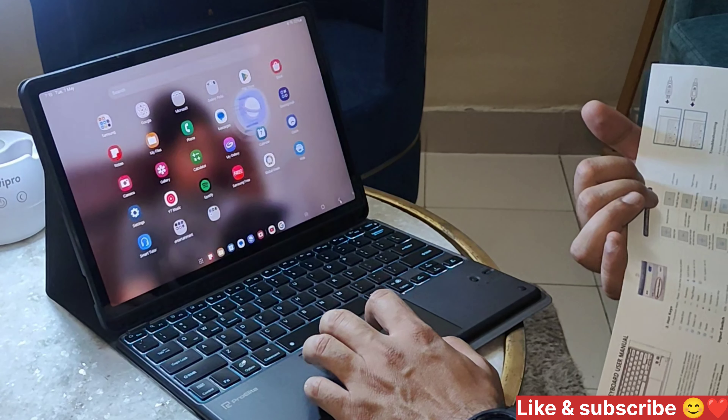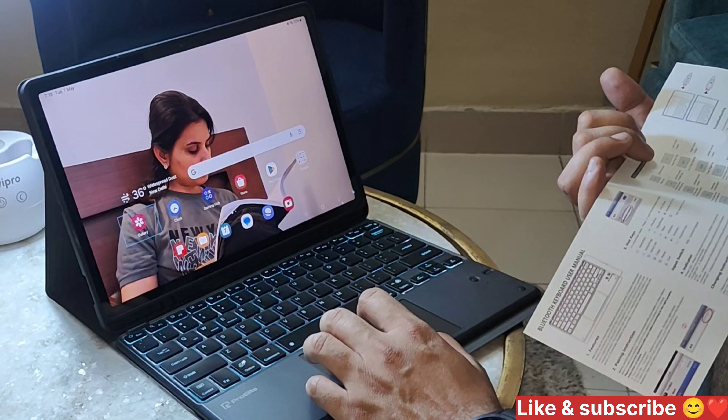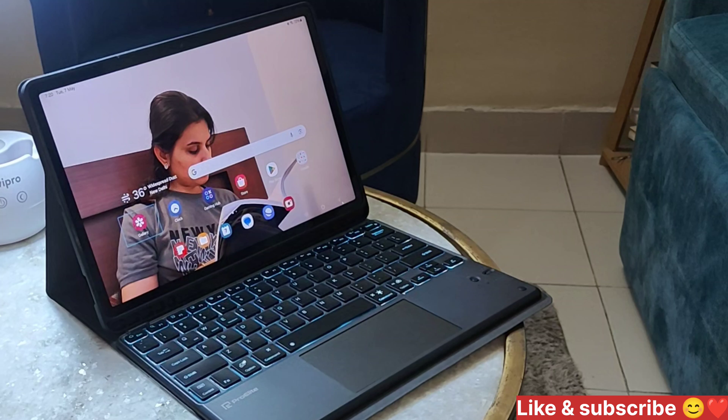Thank you. If you liked the video, don't forget to like and subscribe to our channel. Stay tuned for more such videos. Thank you. See you in the next video. Bye-bye.